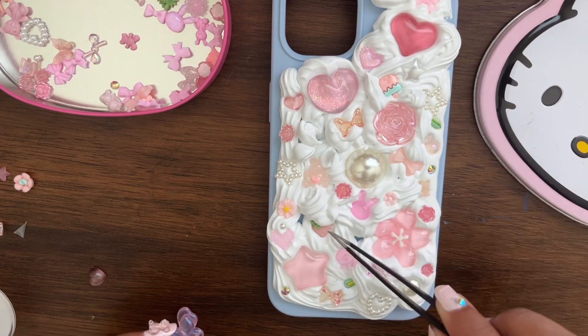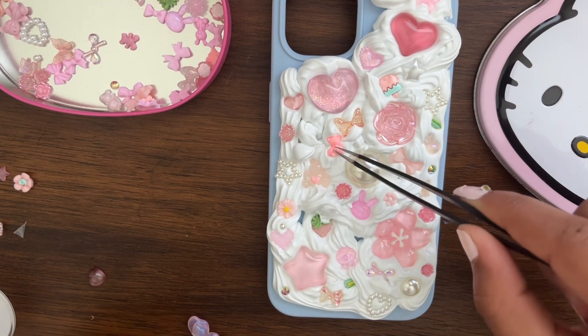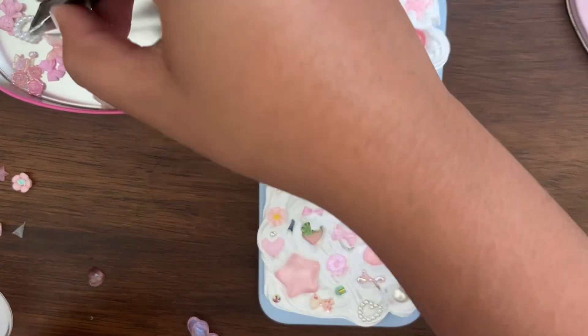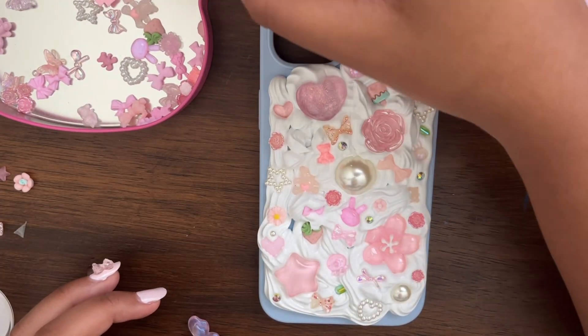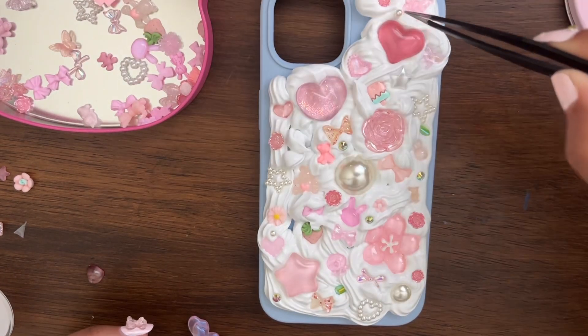The only thing about this phone case is there is no pop socket. You may have seen me with one before — I always have a pop socket on my phone because it just makes it easier to hold — but I decided against it for this case. I can always put one on later if I feel like it. It is kind of thick but it's a good consistency and I really like how it is.